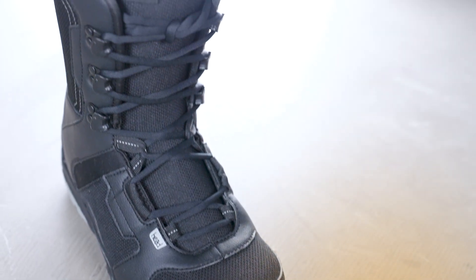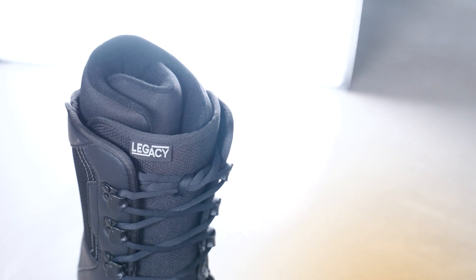The Legacy Boot has a very comfortable, warm EVA liner with a great interlacing system that allows you to snug up that fit.